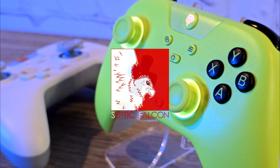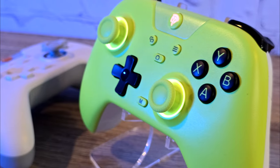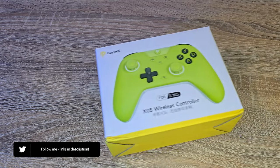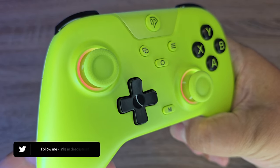Today I have another controller review. The nice people over at EZSMX sent me their new X05 controller to take a look at. At the current price, as of the making of this video on their official store, of £25, the X05 is a great controller for that price point.